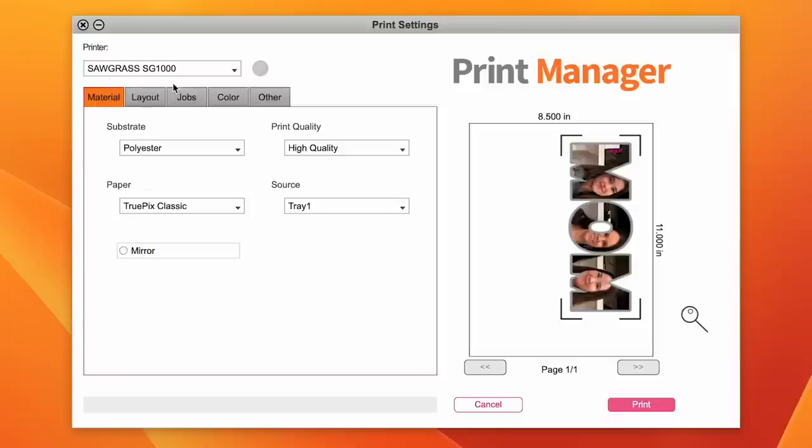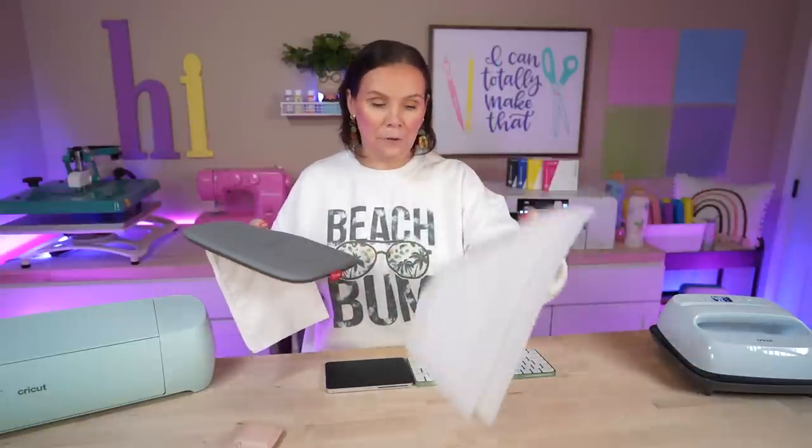I'm using my Sawgrass SG-1000, and my substrate is going to be polyester — so we're going to go ahead and hit Print. While that prints out, let's go ahead and go over supplies. Today I'm actually going to be using my Cricut EasyPress at 400 degrees for 60 seconds, and I'm actually going to be using this Cricut Zipper Bag. I grabbed this off the clearance section at Hobby Lobby — as long as it's polyester, you can sublimate on these, or if it's a canvas one, do the DTF pack. I've also got the Cricut pad, a couple pieces of parchment paper, and some heat tape.